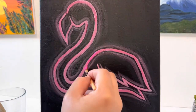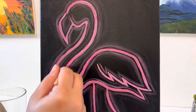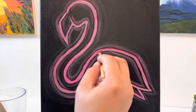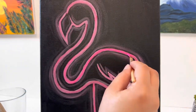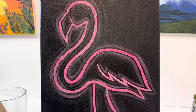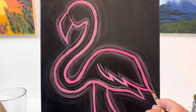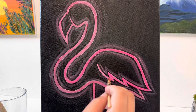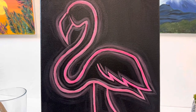Now that we're closer, you can really see that glowing technique that we just added — I love it. Now I'm going to go back over my flamingo with a ton of layers of this fluorescent paint. This fluorescent paint is so cool — when you hit it with a black light it actually glows, so stay tuned to the end of the video to see that.